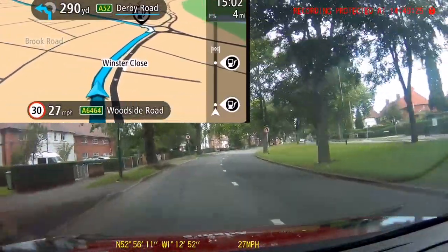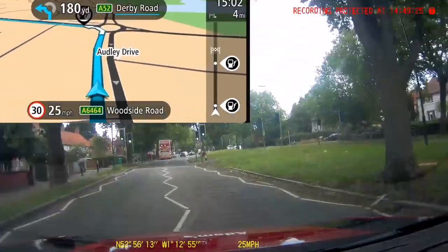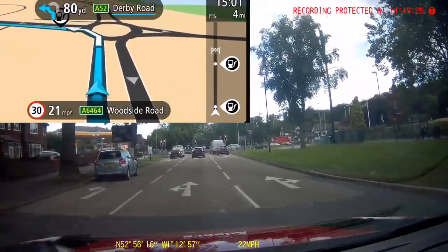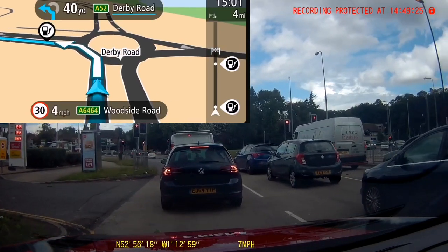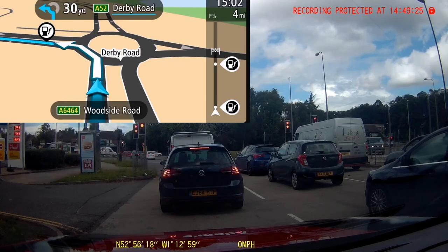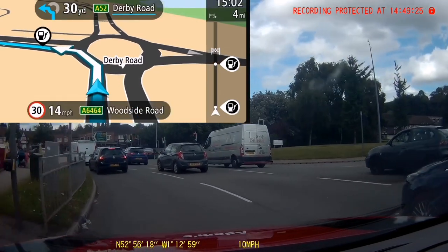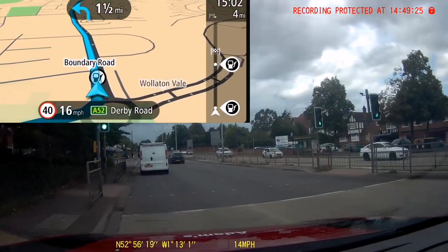As we get close to the roundabout the next instruction is going to come up. [Sat-nav: After 300 yards, go around the roundabout, first exit.] And as that instruction comes in — as well as dealing with the bus, other traffic, and the traffic lights coming up — I'm looking at the roundabout now, thinking about which way I'm going to have to travel. [Sat-nav: Go around the roundabout, first exit.] I've had all my instructions, I've checked the map while coming to a stop, I'm in the correct lane with correct signals on if necessary, and I'm just waiting for the lights to change.